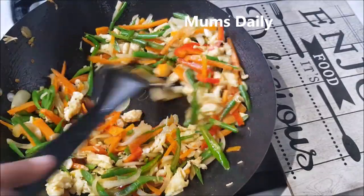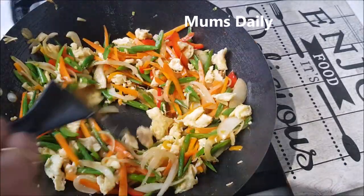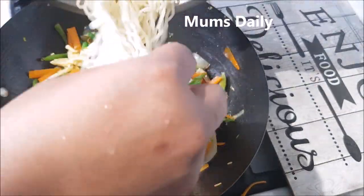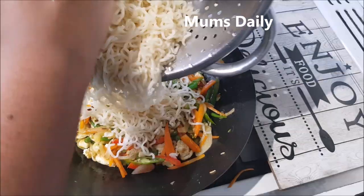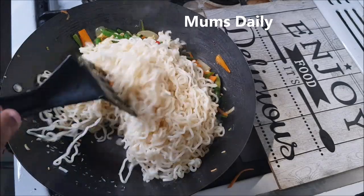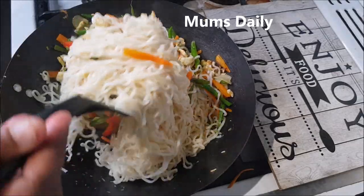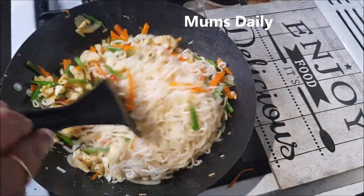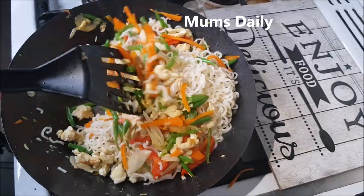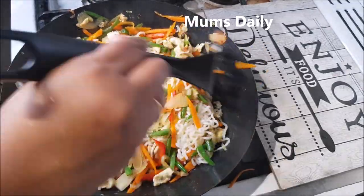I will use the egg noodles. We will put it on a high flame. Then we will mix the vegetables first. We will mix the noodles and put it in a bowl. We will mix it in two rolls with two spoons.